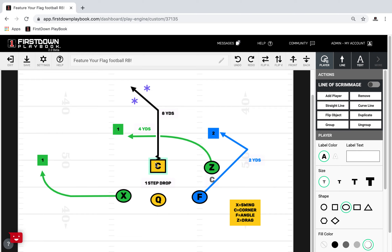The quarterback is really going to take that snap, one step, set their feet, and get the ball to the F. If you get a man coverage situation — which you do a lot in flag football — what you're trying to do is get the X, the center, and the Z to clear all of this out.